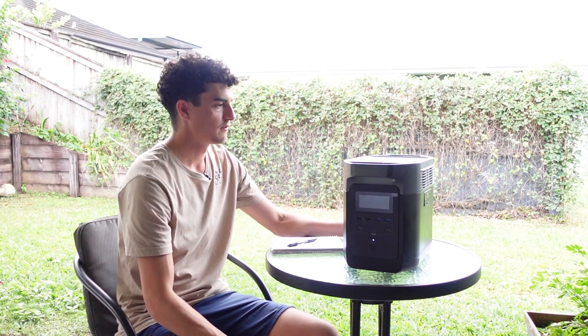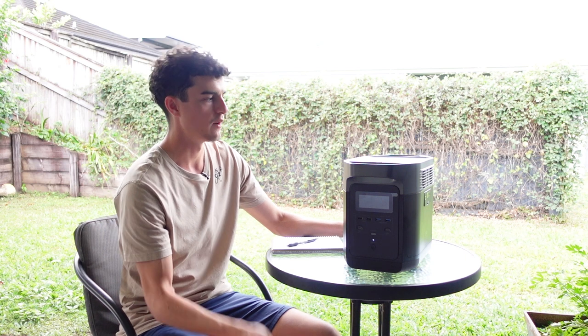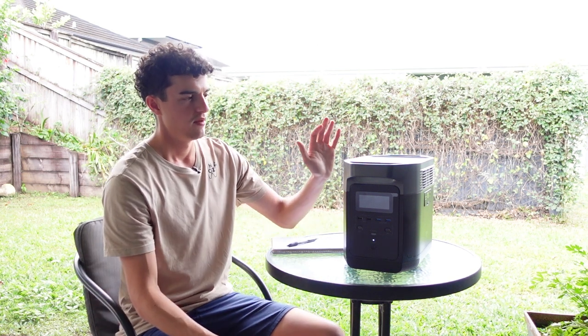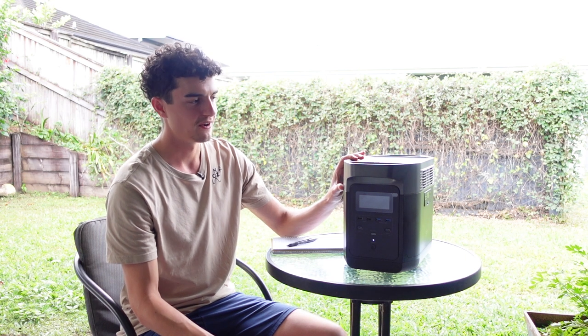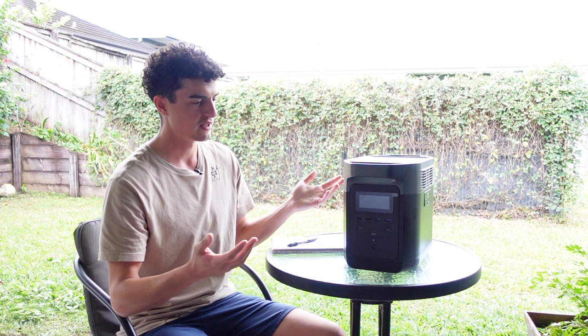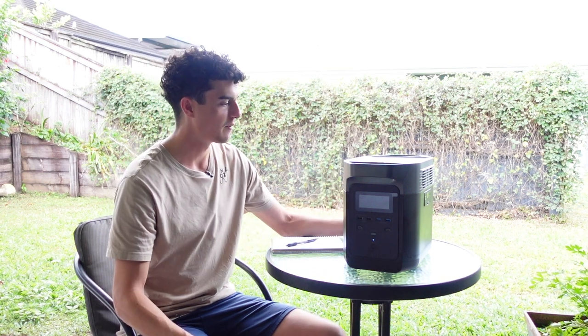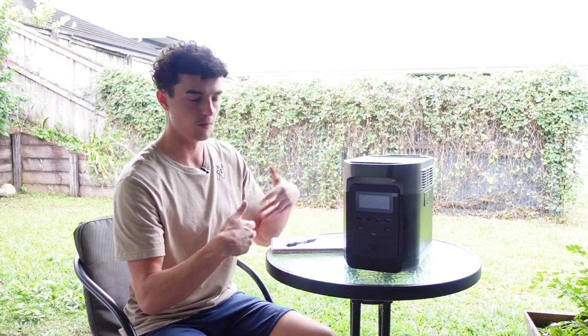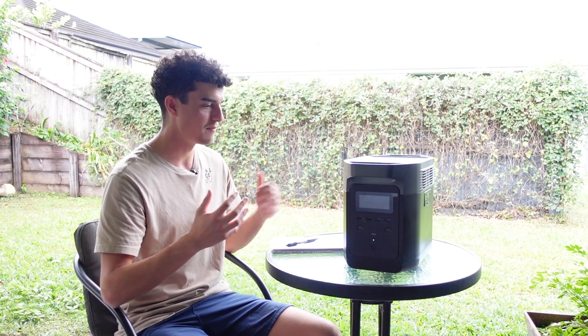If you're worried about water sensitivity — take it with a grain of salt, I wouldn't recommend splashing it — but if there's accidental rain and it doesn't rain sideways directly into the vents, you should be fine. I was fine, cleaned it all up and it kept working. Just another use case from my experience.